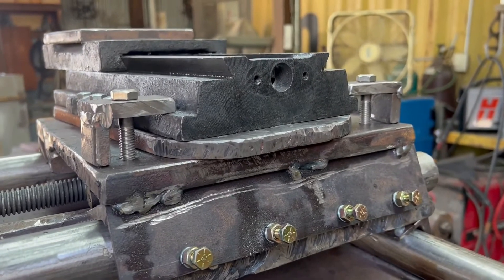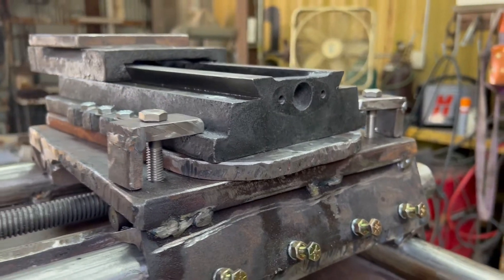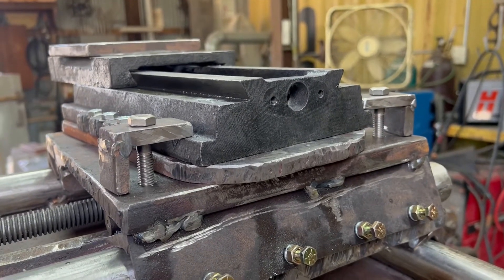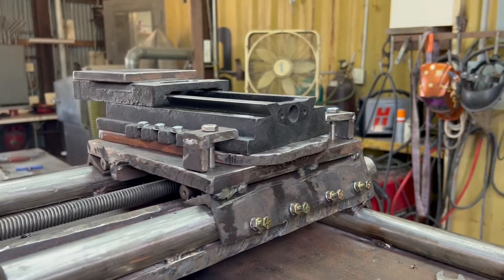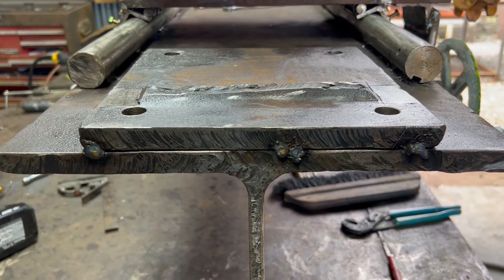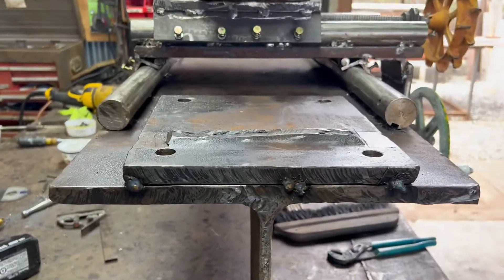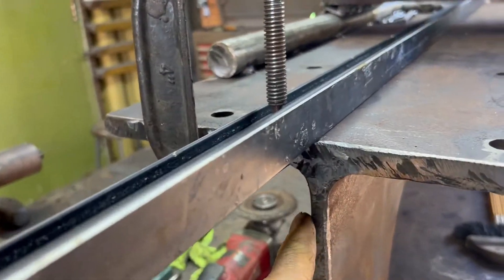I just spent a couple of hours making these little brackets — drilling, tapping all the holes. I made two brackets because I wasn't totally comfortable with one bolt in the middle. I've drilled and tapped a hole every inch so that no matter what angle I turn this on, there'll be at least one bolt in the back I can tighten down on and help make this thing more rigid, keep it from vibrating.